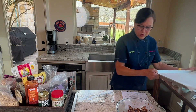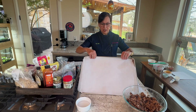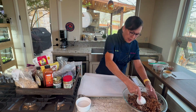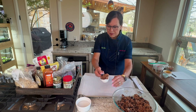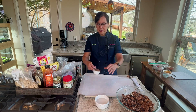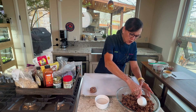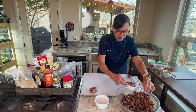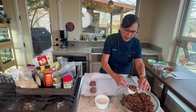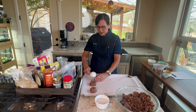Now we get them onto the baking sheet. I have a large baking sheet — if you don't have one, use two smaller ones. Line it with parchment paper. I'm using a third-cup measuring cup to make 12 cookies. I've got some water in a bowl so my hands don't get sticky. Pack the dough firmly into the measuring cup, then give it a good whack to release onto the sheet.